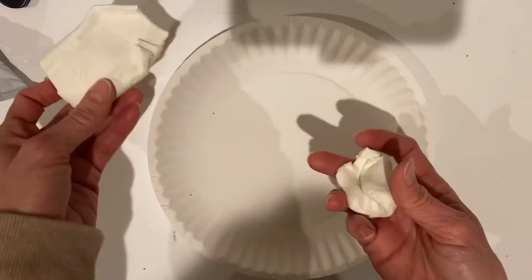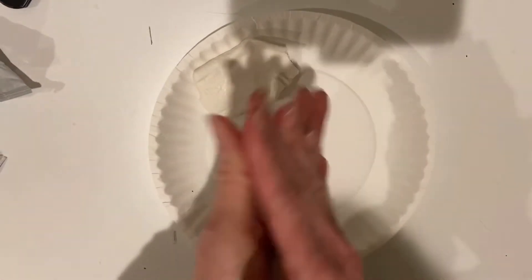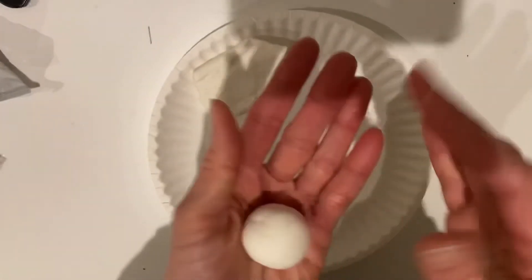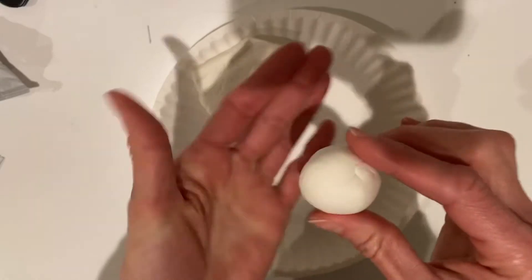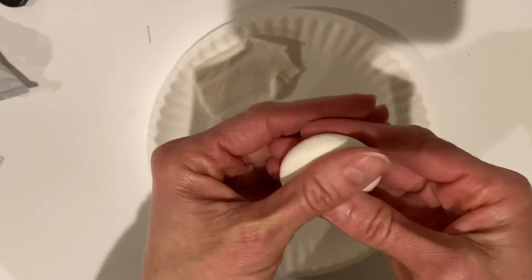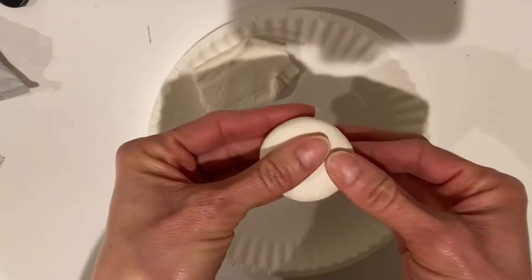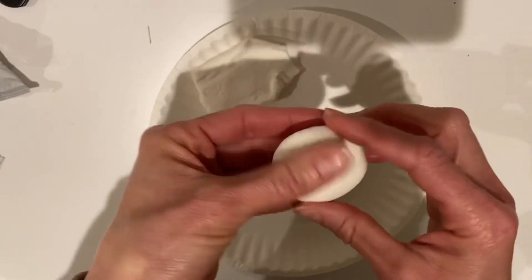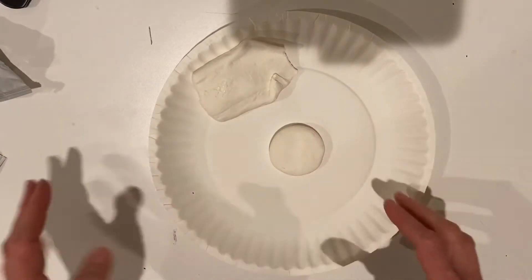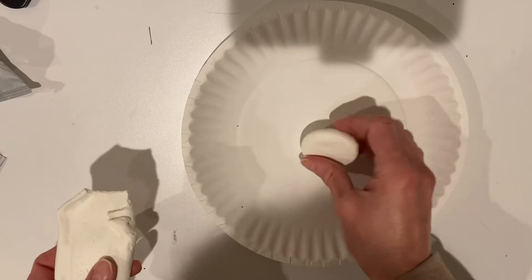Set the petal piece off to the side on your plate so it doesn't get dirty. For the middle, you are going to roll it in your hands to create a ball, and then smash it so that ball turns into a disc. You can flatten it in your hands a little bit — it's a pretty good circle. If it's not quite a circle, that's okay too; not all centers of flowers are a perfect circle.